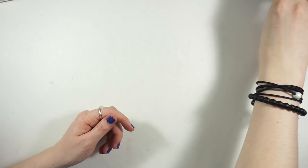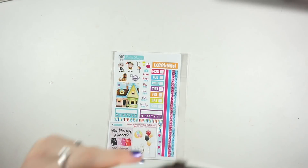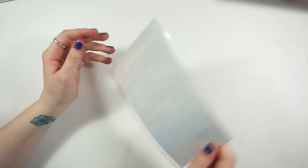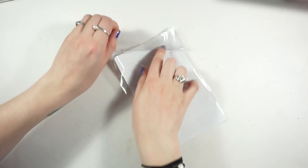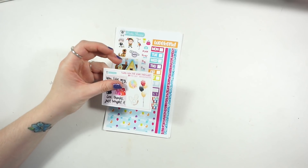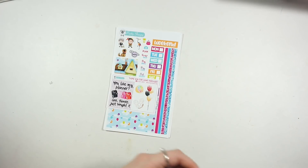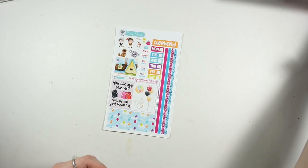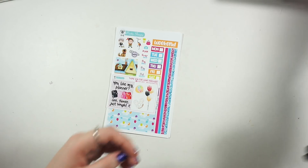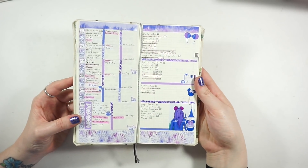Next I have this order from Pretty Sheepy - this is one of the first orders I made for my Hobonichi. I already used one of these sheets - I'll show you how my Hobonichi ended up looking. It was an all-purple kit I really wanted to use for my mom's birthday, so that's why I used it before hauling it. It was a purple themed Disney kit.